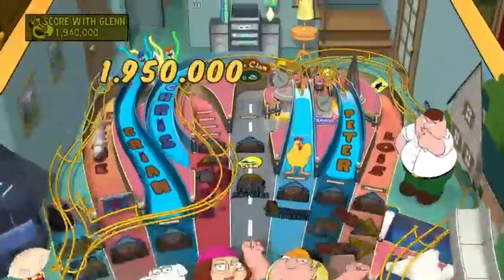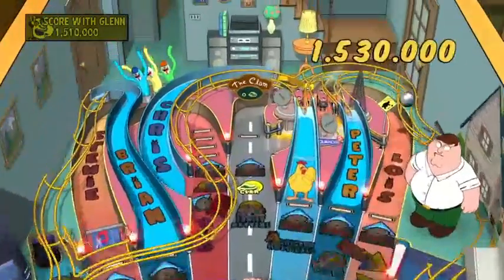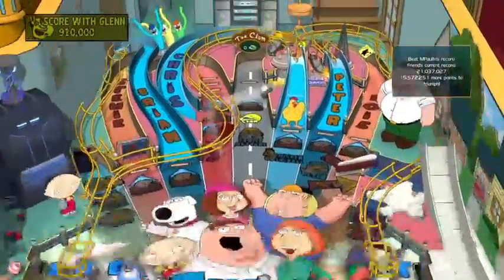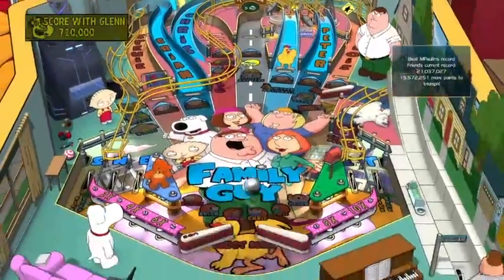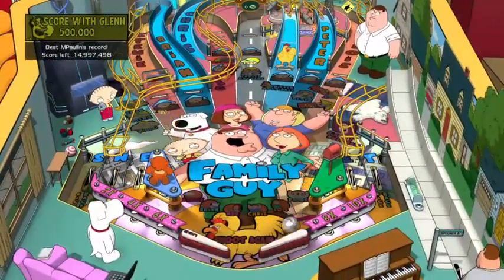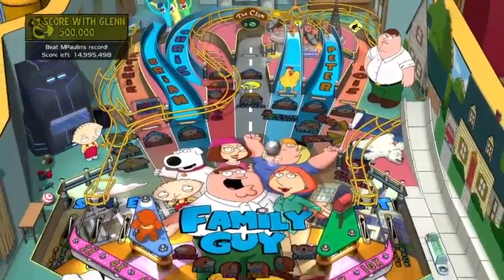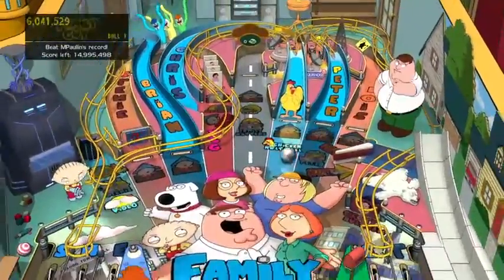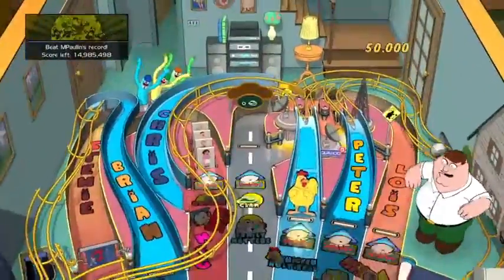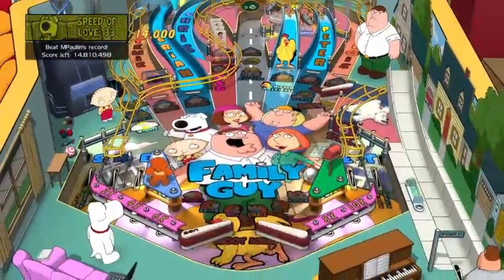Put it right in the clam! I set a new personal record already just with my first ball - that's encouraging. I'm definitely hitting ramps better this time. Quagmire definitely just needs to say Giggity out of the blue way more. The Stewie ramp is kind of hard to hit - you definitely have to launch at the last second.